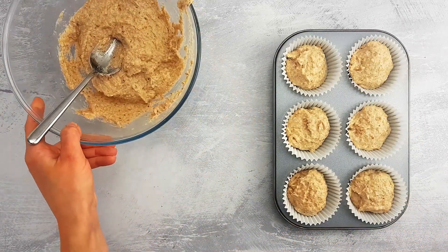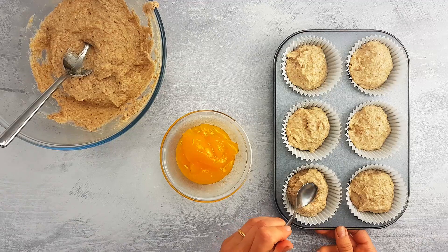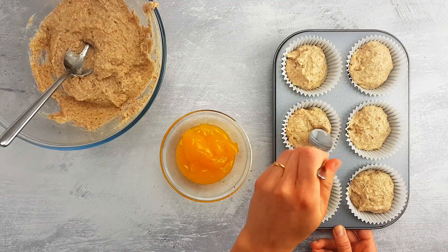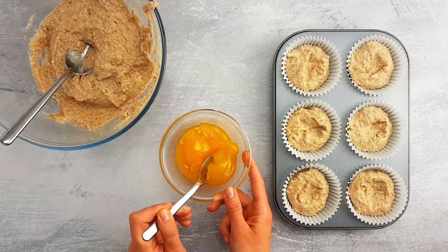For extra flavor and juiciness, let's add some lemon custard in the center. Use the back of a spoon to form a small pocket in each muffin and fill it with a spoonful of lemon custard. You can follow our vegan lemon custard recipe in the description or buy it ready-made.